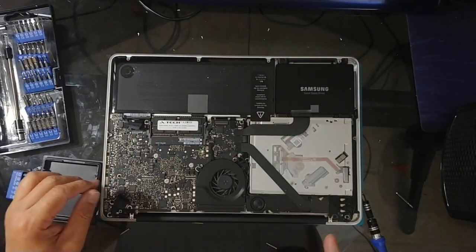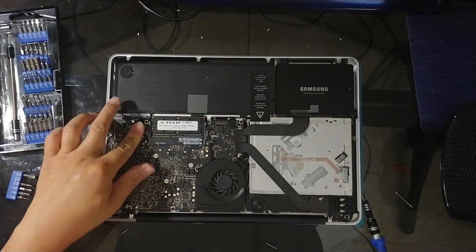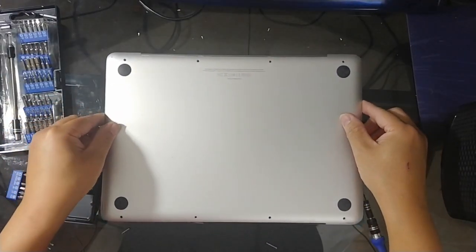So everything looks good now. I'm just going to plug in the battery — okay, we're good. And now it's time to put the case back on.